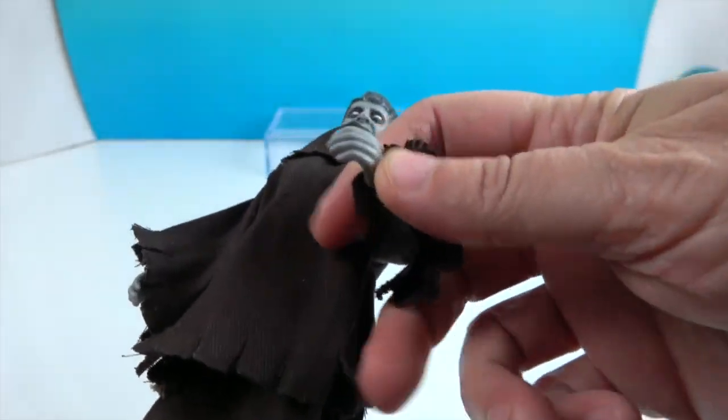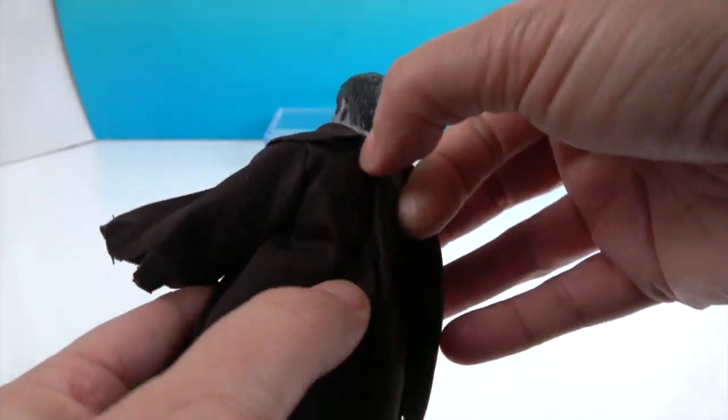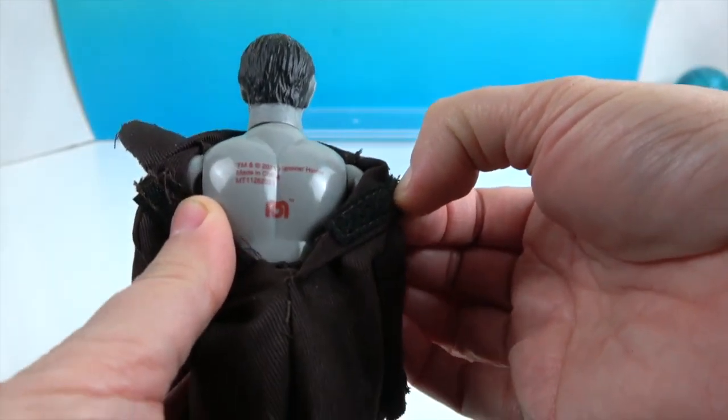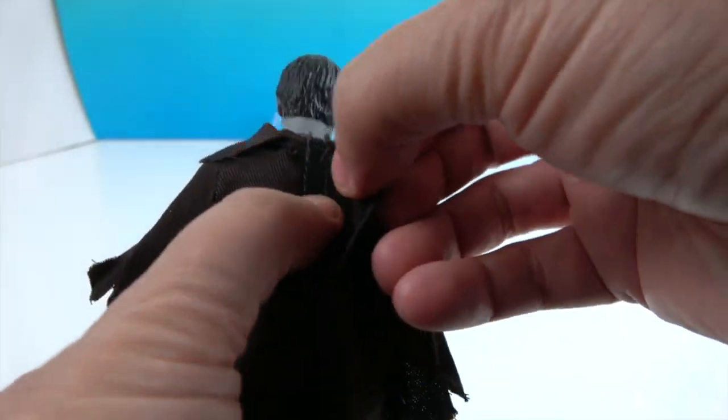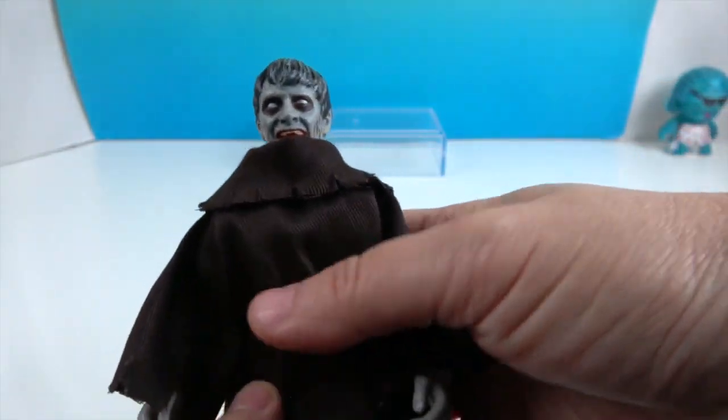You can see his hands are gray as well. He does have the Velcro, like the Mego figure, which allows you to remove his outfit and see that he's an official Mego. He's definitely got the gray skin all over.